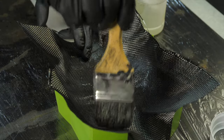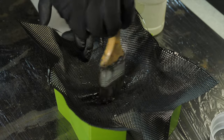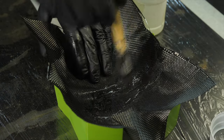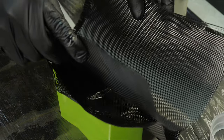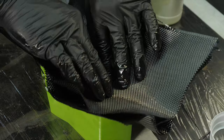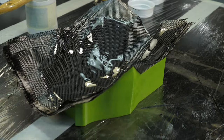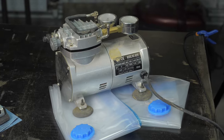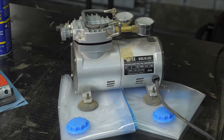When the first layer is fully impregnated with resin and laid as tightly as possible, apply a thin layer of resin and repeat the same process with the remaining carbon sheets. For higher quality and dense lamination, the part can be laminated under vacuum or pressurized with sandbags, but this time I didn't use them so as not to complicate the technology.